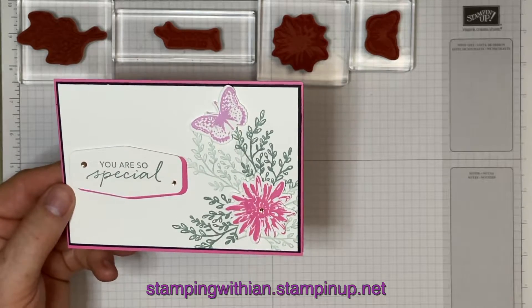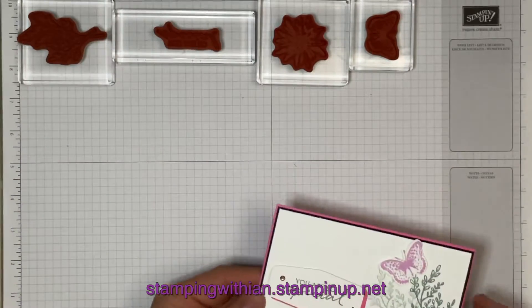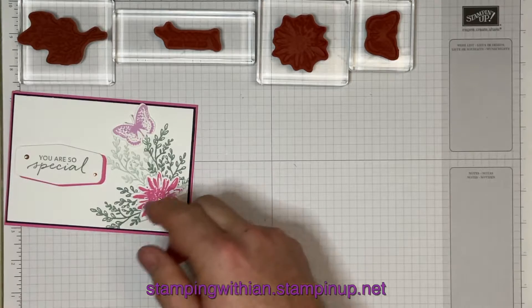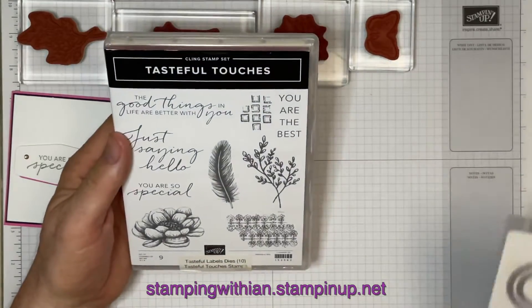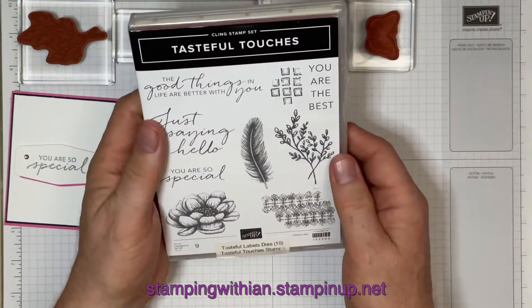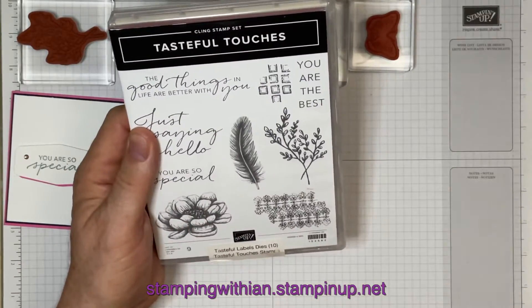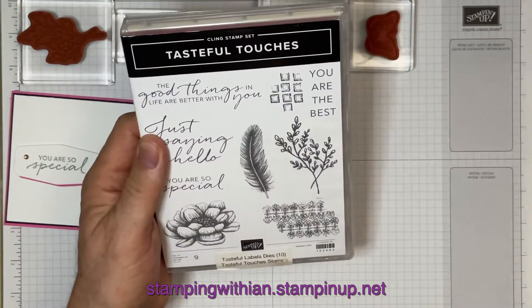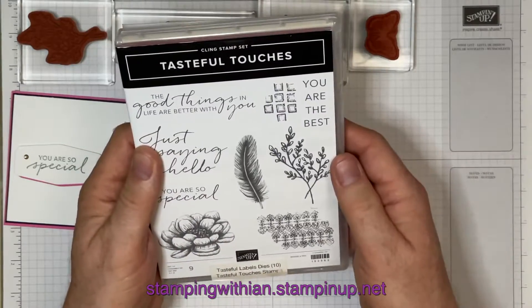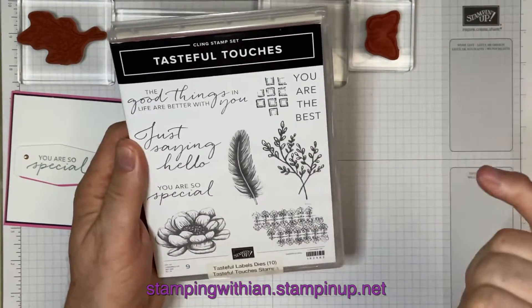I've changed up the colors and the design slightly. The stamp sets we're using — I was only going to be using Tasteful Touches and the dies. Vicki used this flower here, however there's no die and I don't fussy cut. There's a chance I could use the Mescal and cut, and I will give that a try actually because it's a very pretty flower.